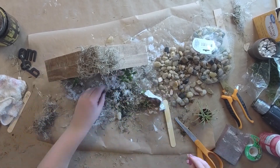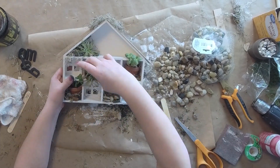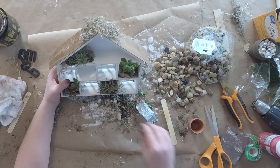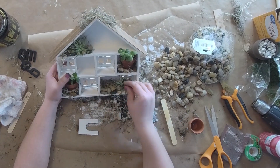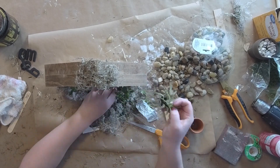I believe these rocks came from Walmart — I don't think these are Dollar Tree but they could be. Either Walmart or Dollar Tree should have these rocks. I decided to take one slot out and extend that down on the bottom.